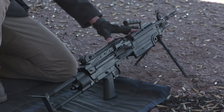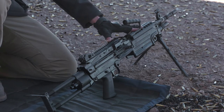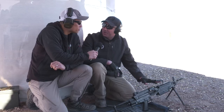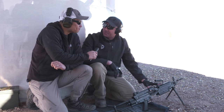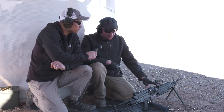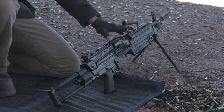FN is the maker of the most battle-proven firearms in the world. Not only do we enjoy delivering those firearms to our military servicemen and women, we also like to deliver equivalent firearms that are civilian legal to the commercial market. This is the extension of that — the Military Collector Series.